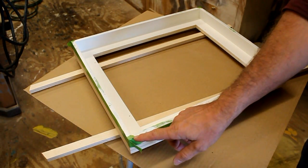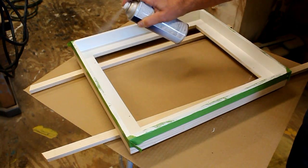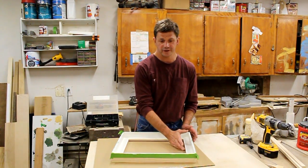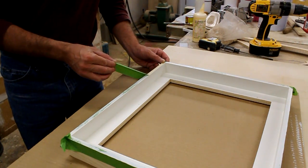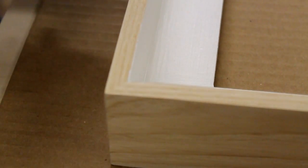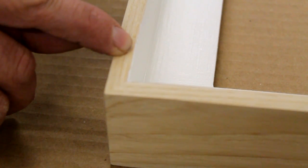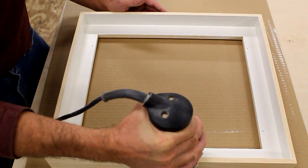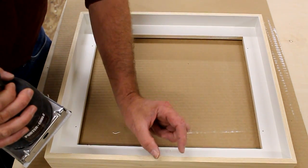I've let the paint dry and before I remove any of the green tape I'm going to spray it with a thin coat of lacquer. Now the lacquer is dry — quick review: I have a coat of primer, two coats of finish, and then a thin coat of lacquer. I'm going to remove the tape now. With the tape removed there's still a fine line of paint right at the edge of the frame, and I'll remove that with 220 sandpaper on my orbital sander. When I sand I'm going to be very careful to keep the sander level with the top of the frame and not dip it in or out — just keep a nice square edge to remove that thin line of paint.